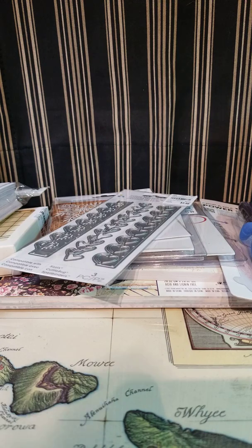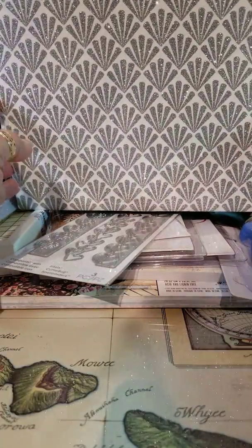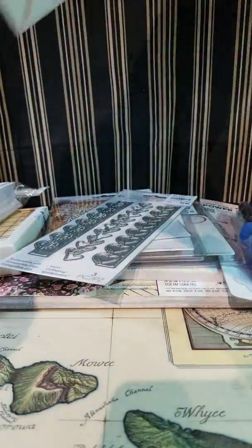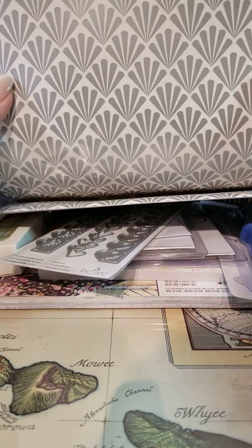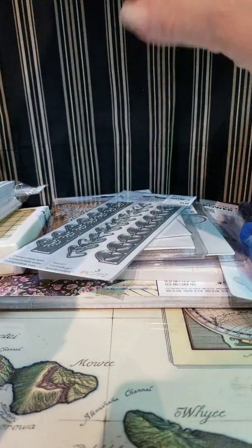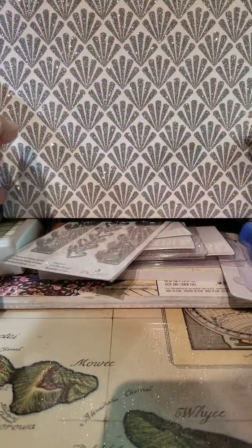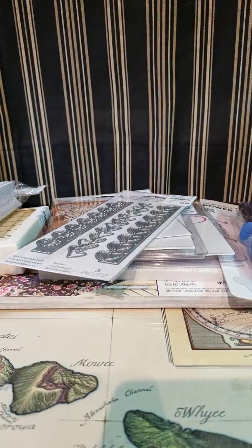Then my co-mother-in-law spotted this bag and said it would be really cool to cut with dies. She's such an enabler, but she's right — it is so pretty. One side is glitter and the other side is just plain, so you can do some fun things with shaker cards or just die cuts. It's not going to get used as a bag — it's going to get used for crafting.